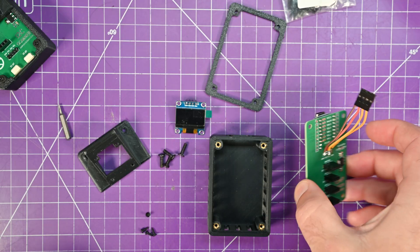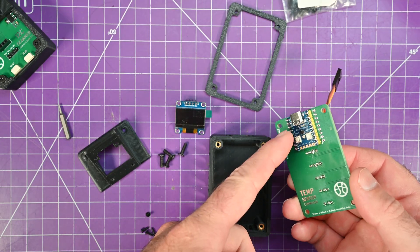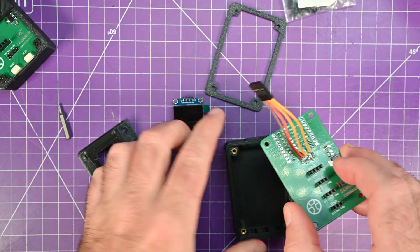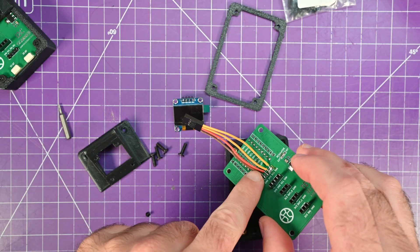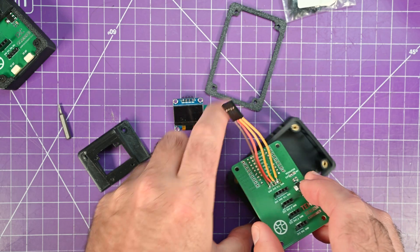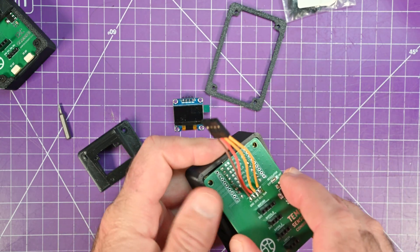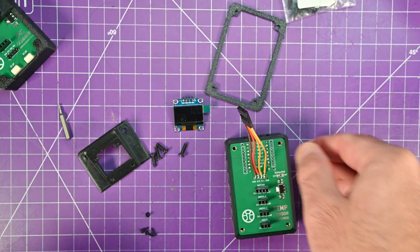To assemble it, it's pretty simple. You put your RP2040 on the back — you can add headers if you want, there's plenty of room in the case for that. I just put a little harness here for the OLED and solder directly onto the pads. You don't need to use the case if you don't want to, but it's available if you do.